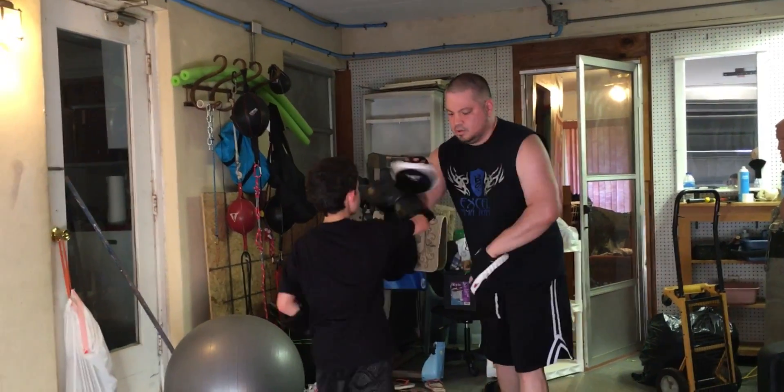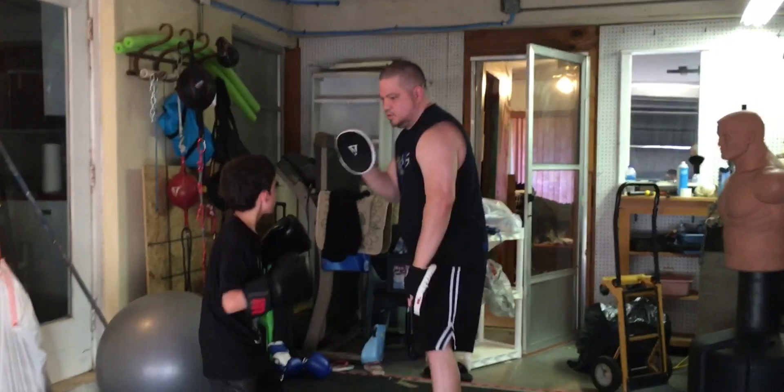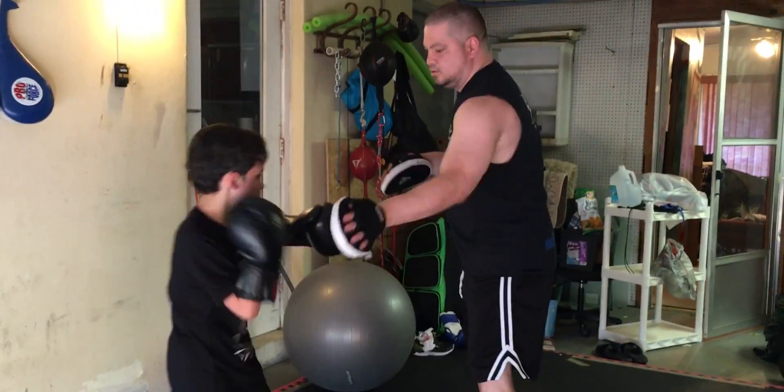Cool. One, two. Knee. Knee. Good. Two. Move. Hook. Uppercut. Hook. Good. Again.